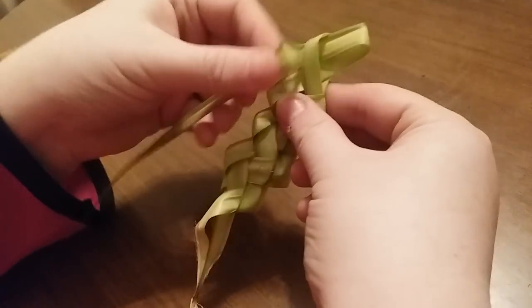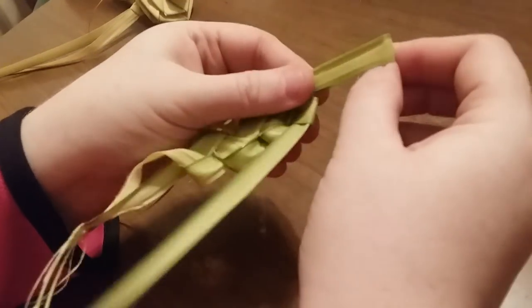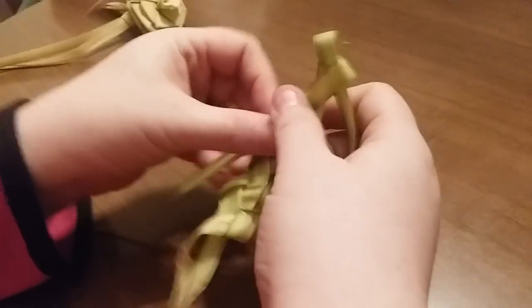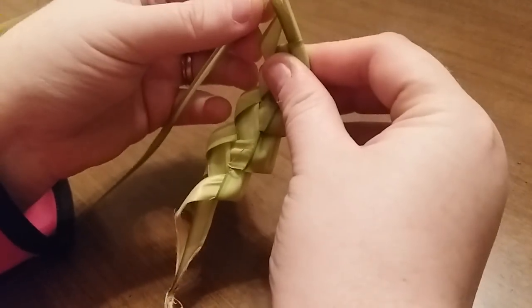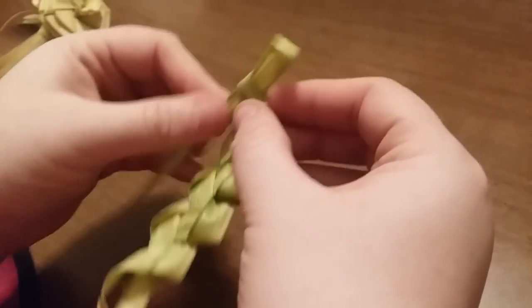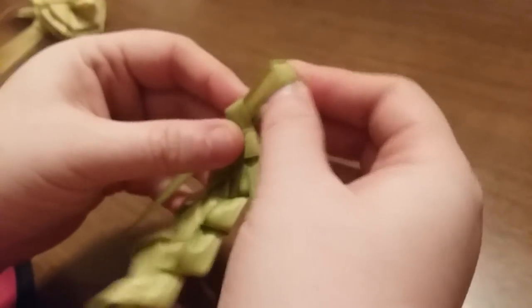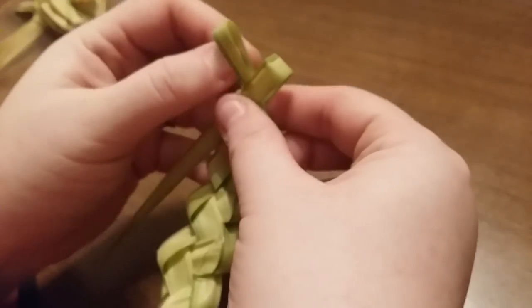Loop through a loop, tug, tug, loop through a loop, tug, straighten it, tug. The outside pieces when you buy a bud of palms have some nice small lightweight green ones — they look good for this when you do those.